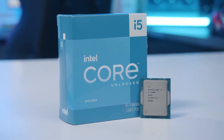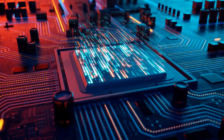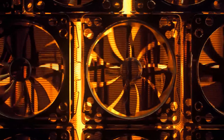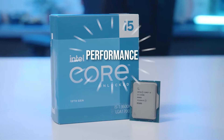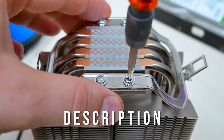The i5-13600K is a mid-range CPU that delivers impressive performance at a highly competitive price. It's significantly more powerful than its predecessor, the i5-12600K, but that means it's even more power-hungry and can reach quite high temperatures under load. For this reason, it's crucial to choose a suitable CPU cooler that keeps the temperature under check, maximizing performance. In this video, I've handpicked the best CPU coolers for the 13600K while prioritizing performance, value, and noise levels. Price information and all CPU coolers mentioned in the video are available in the description.